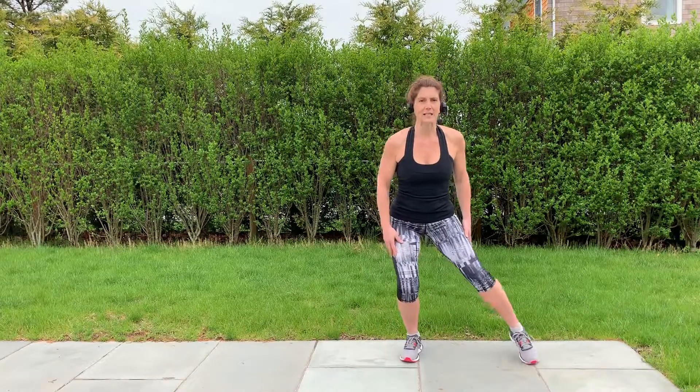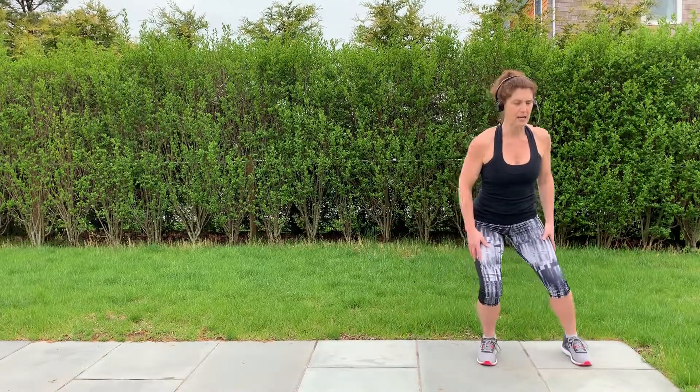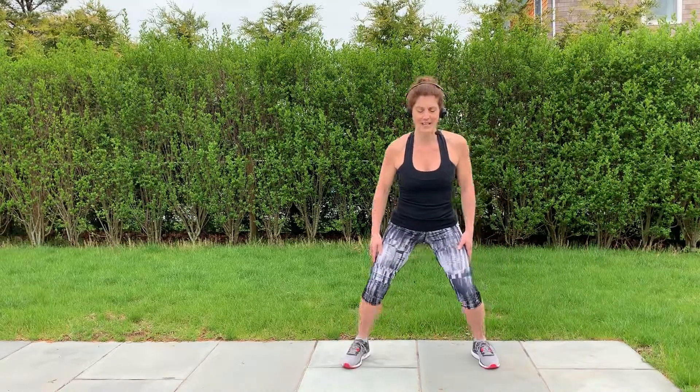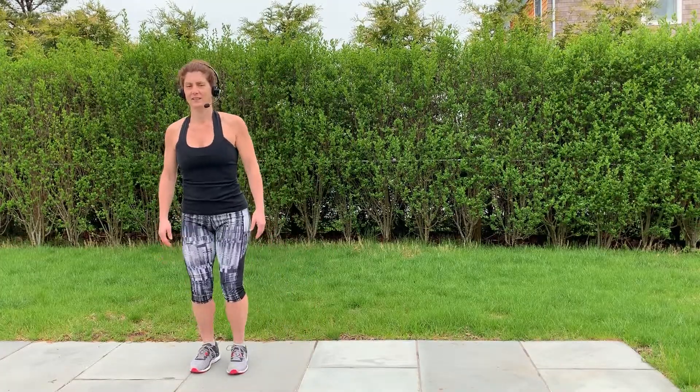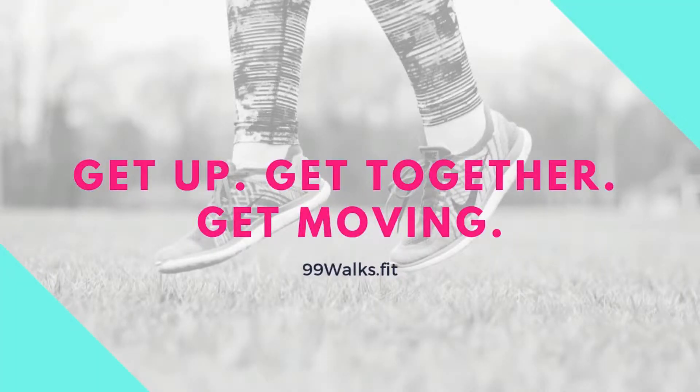Stay in that slightly bent position to make it even more challenging. And move slowly, there is no need to rush here. We'll see you next time.